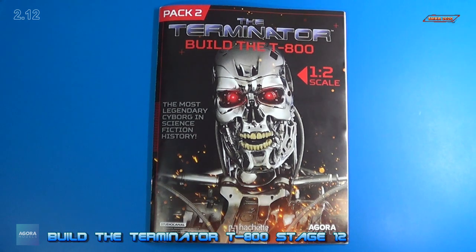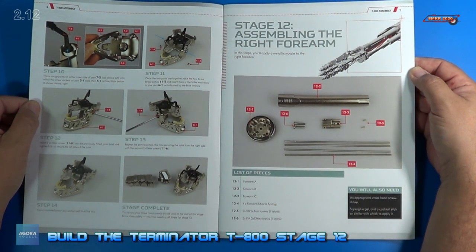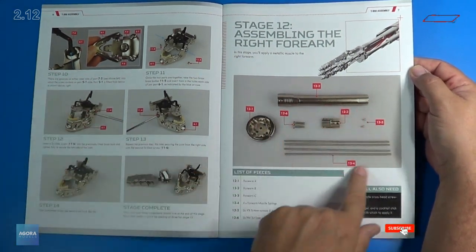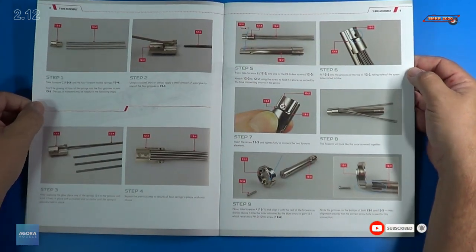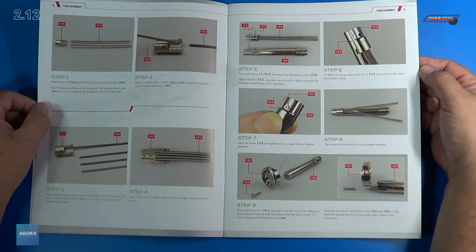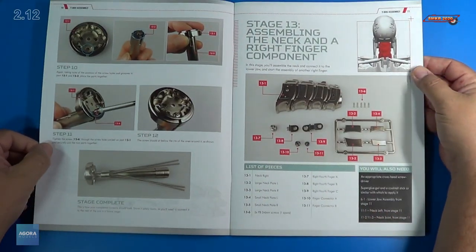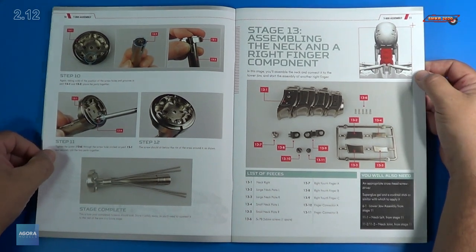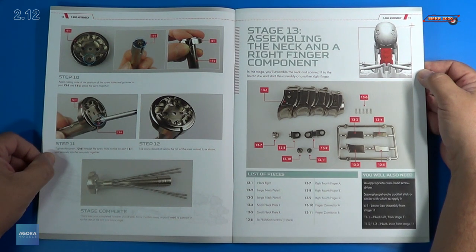Welcome back. Let's look at the instructions for Stage 12. For Stage 12, we'll be assembling the right forearm. Here's all the parts that came with Stage 12. We've got a couple pages here with 9 steps total. Lots of parts and pieces here. Should be a lot of fun. And a total of 12 steps will be involved with this. So let me get the parts out. We'll get a close look and then we'll start the assembly.